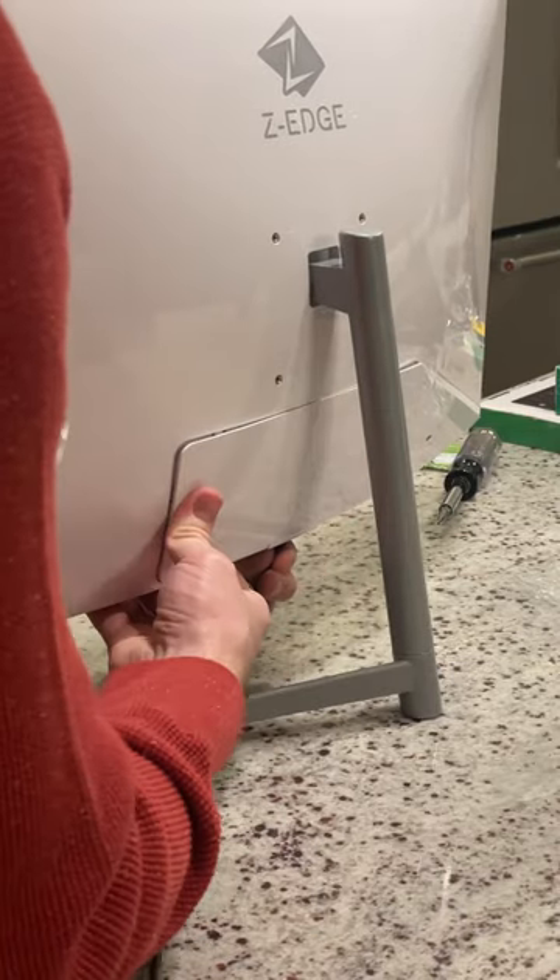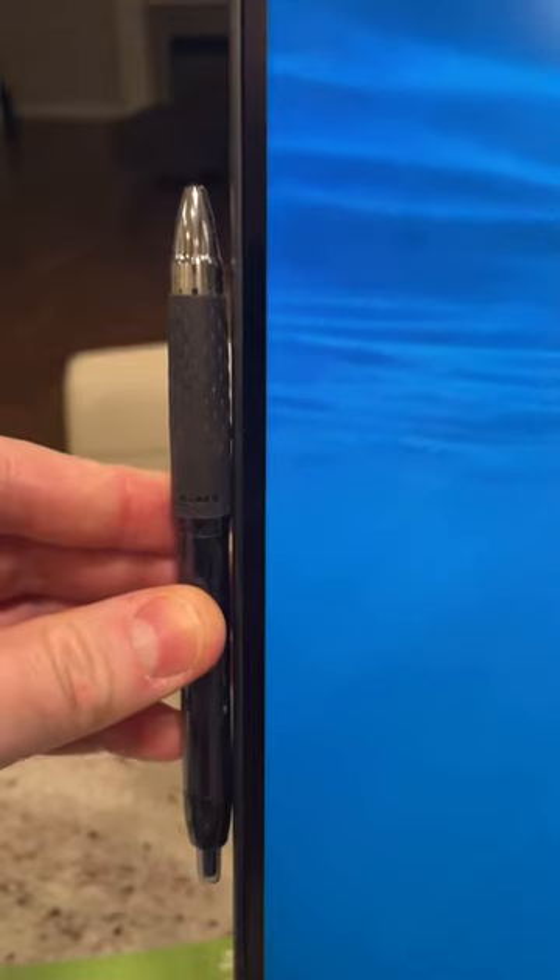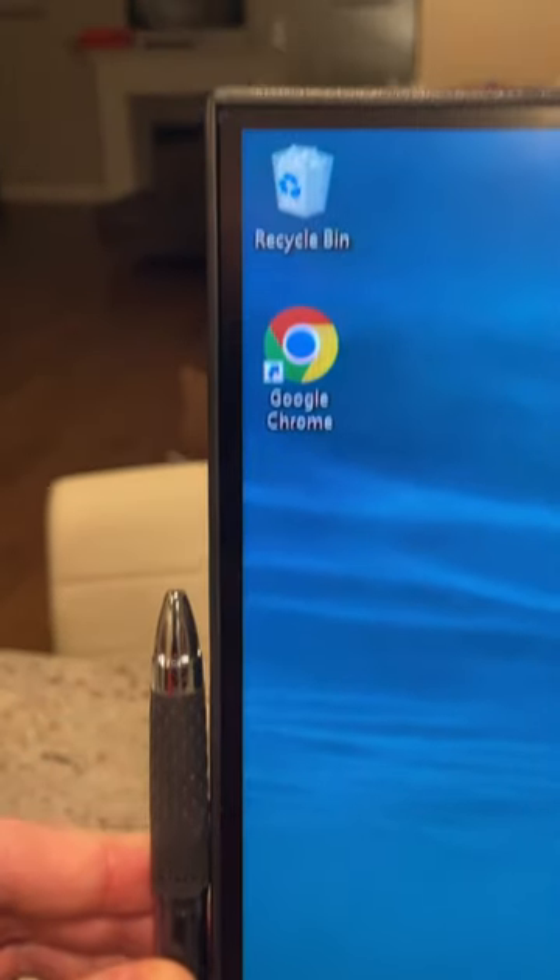I really like the fact they've integrated a cord cover on the back — really makes for a clean looking install. The bezels aren't the thinnest I've seen, about half the width of a pen.